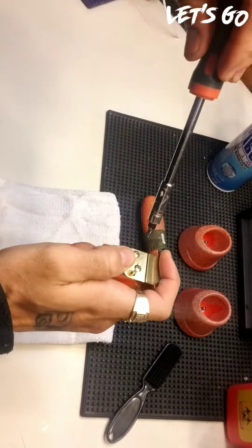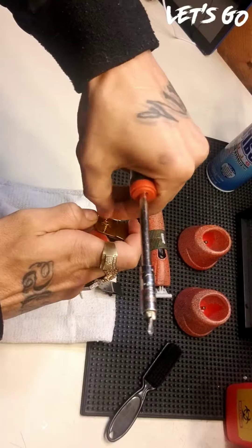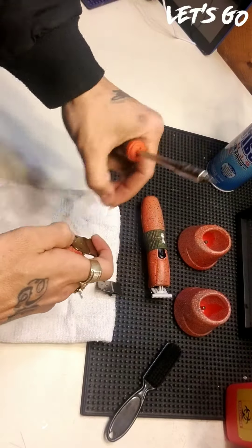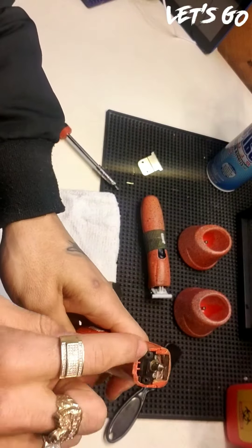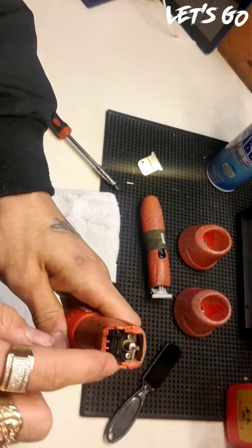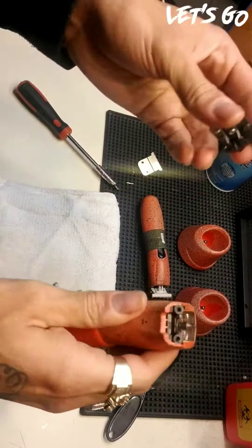One, two — make sure you take off the blade and give it a quick check. Make sure that these plastic casings are not stripped nor broken. If they're cracked, it wouldn't allow you to get the best performance out of your machine. Everything looks good.